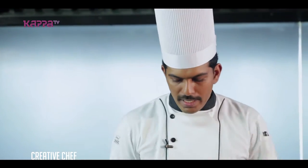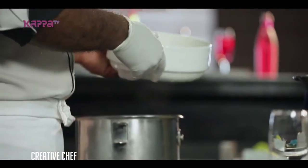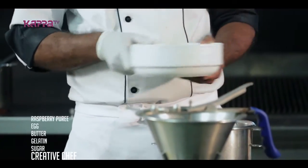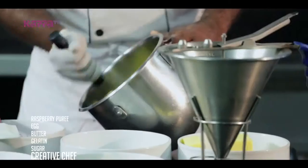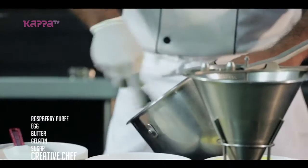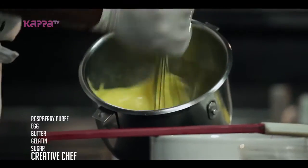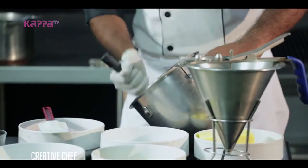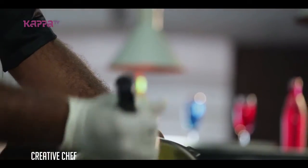We are going to cook the raspberry puree.